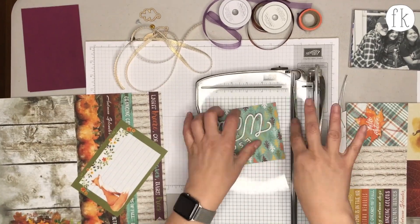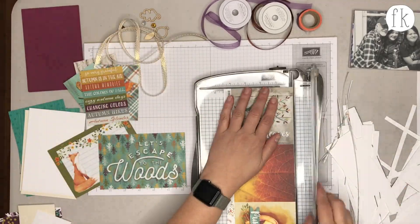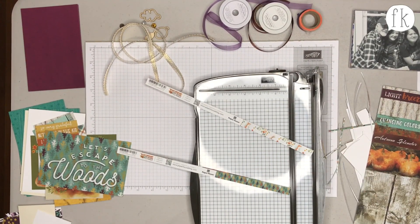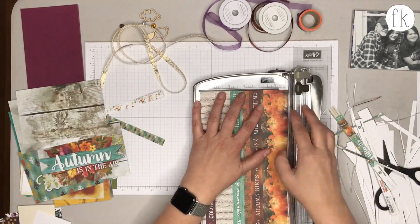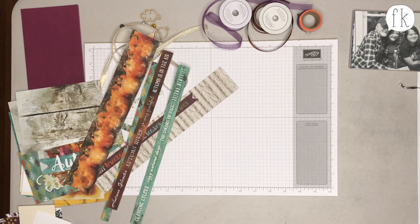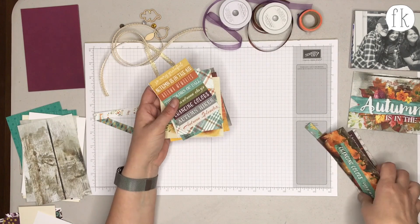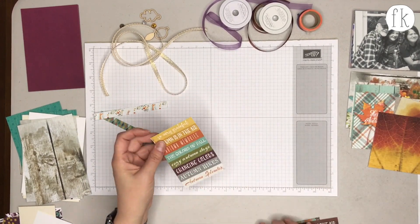These are the two 12 by 12 sheets included in the kit, and they're not pre-cut because you may want to do something different. As a tip, when cutting for Easy Peasy kits, cut just a smidge less than four by six or three by four — literally just a sixteenth of an inch — so it slides right into the pocket, especially if you're adding embellishments that add bulk.